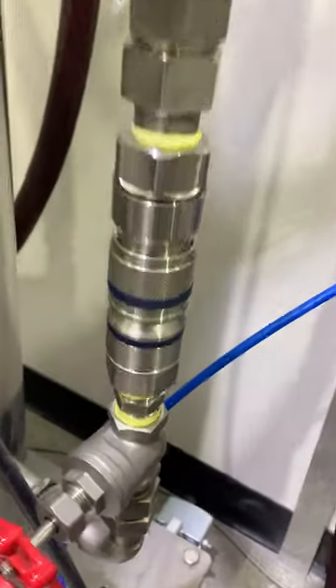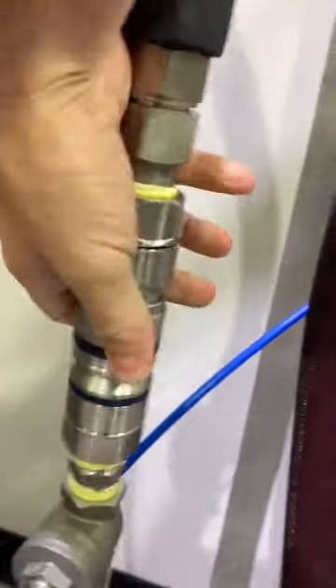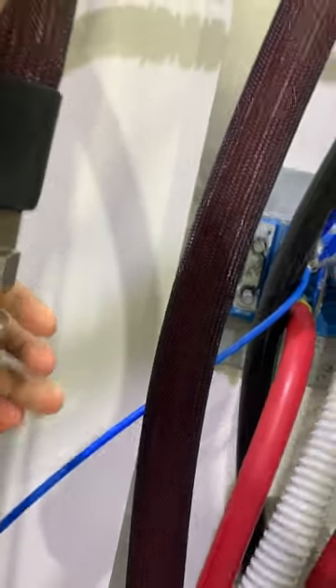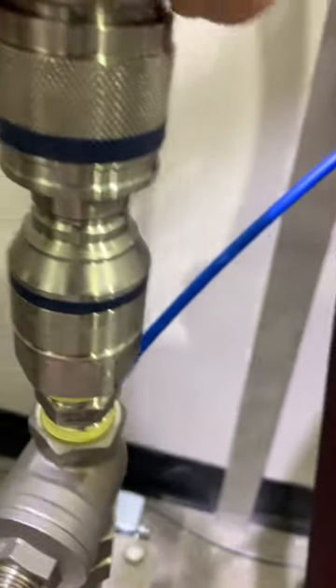We have cryogenic quick disconnects, and if you notice here they are flat-faced, so you don't get any loss of liquid when you take them off.